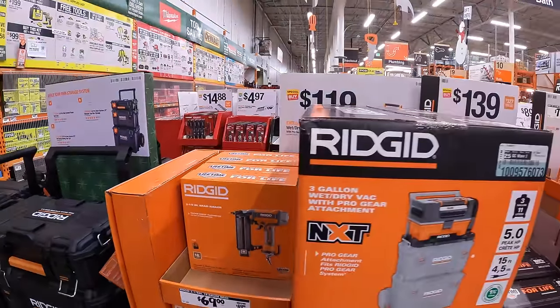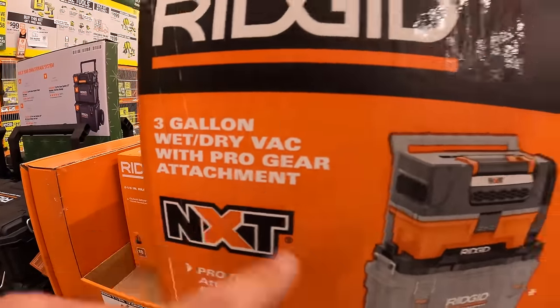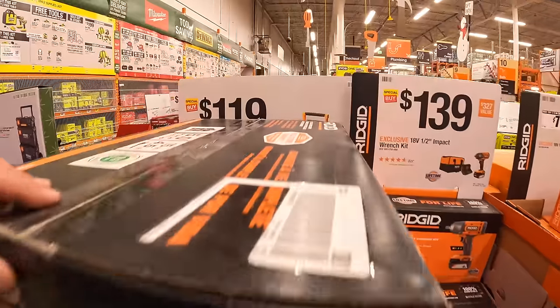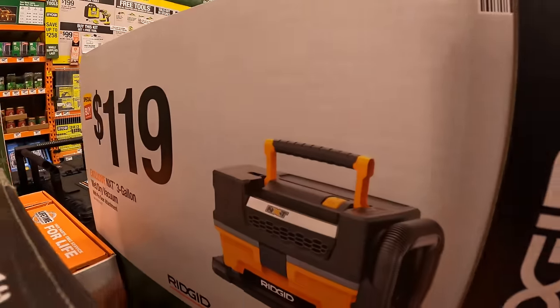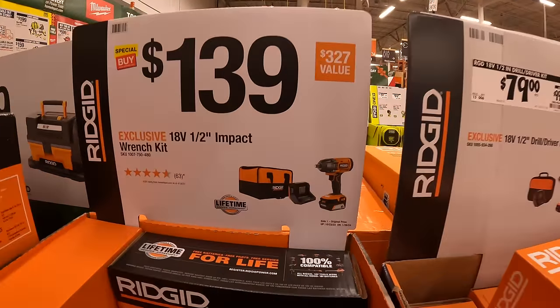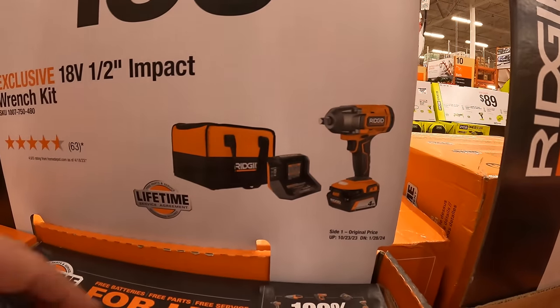They do have the Rigid NXT 3-gallon wet and dry vac with pro gear attachment. This goes on to the top units for $119.